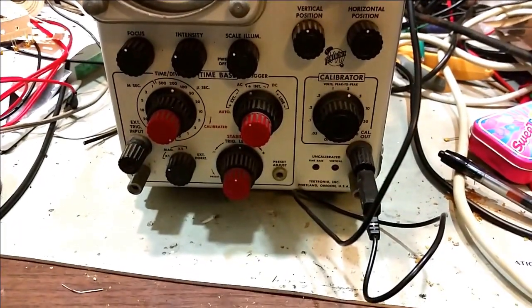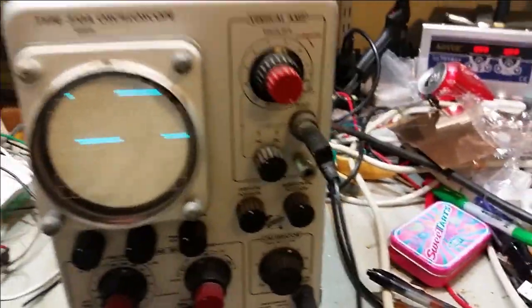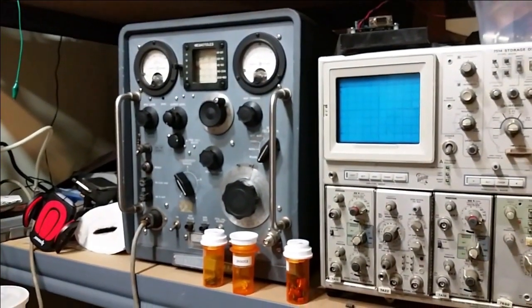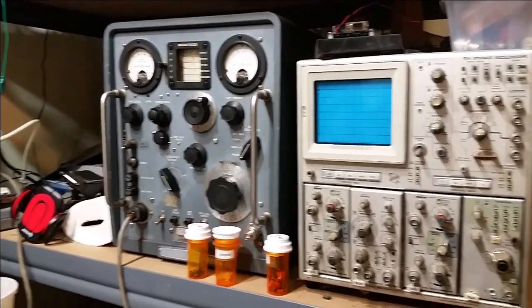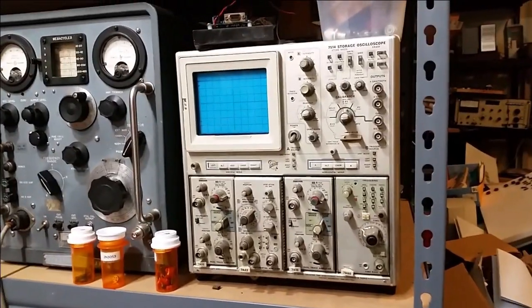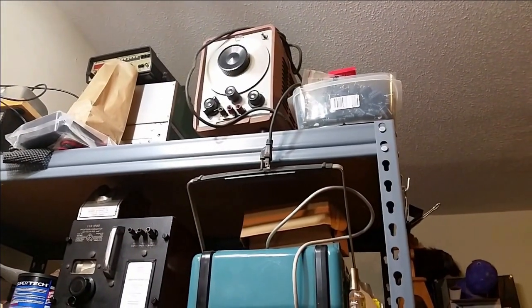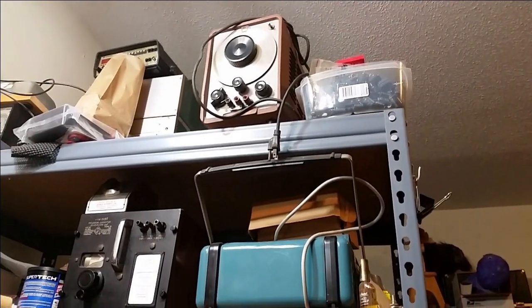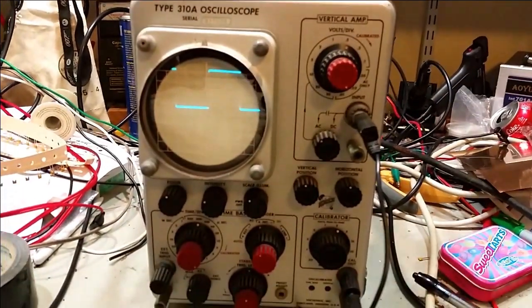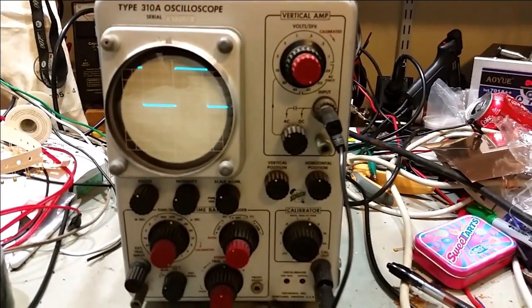I don't plan to use this for much other than show and tell. It goes well with some of the other vintage gear I've got — my Hewlett Packard VHF/UHF signal generator, my vintage Tektronix 7514, and I've also got an old Hewlett Packard 200CD audio signal generator. I'm kind of thinking this could make for an interesting show-and-tell bench rather than seeing any real use.